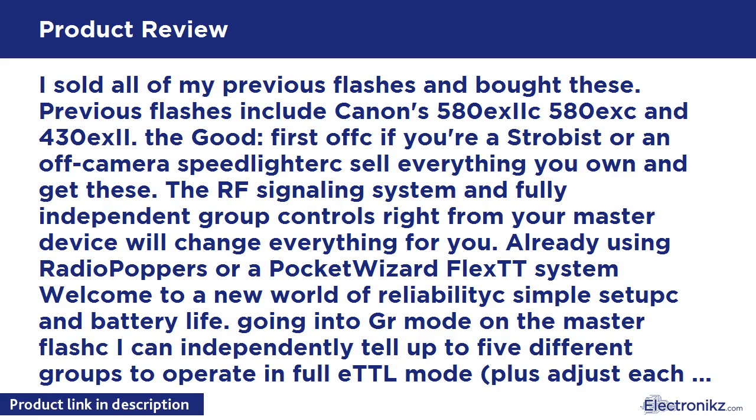Be cautioned that if you do not own a 2012 generation camera or newer, you will not be able to use mixed mode with these flashes. As of this writing, this means you need a 1D X or a 5D Mark III. If you don't have one of these cameras, you're limited to setting all groups to Manual or all groups to ETTL, though I believe you can still control each group's power and FEC — double check if this is important to you.